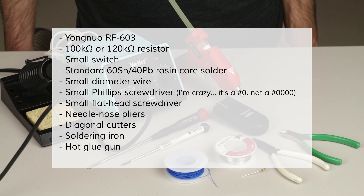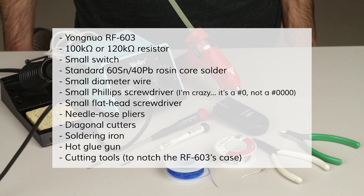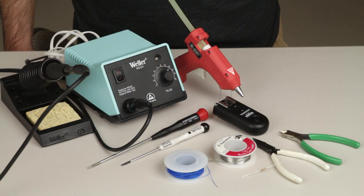You'll also need your soldering iron to do the actual soldering, and a hot glue gun to attach the switch to the inside of the transmitter's case. I'll also need to make a hole in the side of the transmitter's case, and you can do this however you want. I happen to use a Dremel because it's what I have and what I'm used to using, so how you want to approach that is up to you.